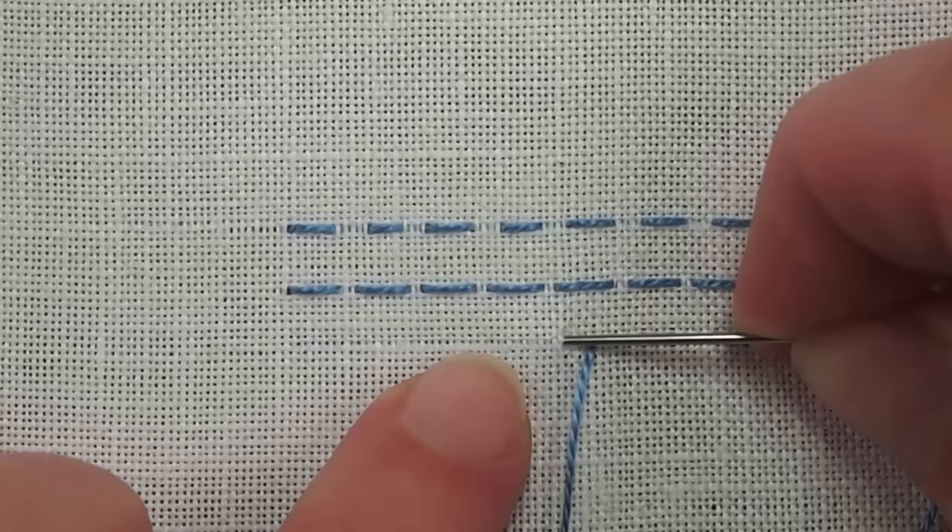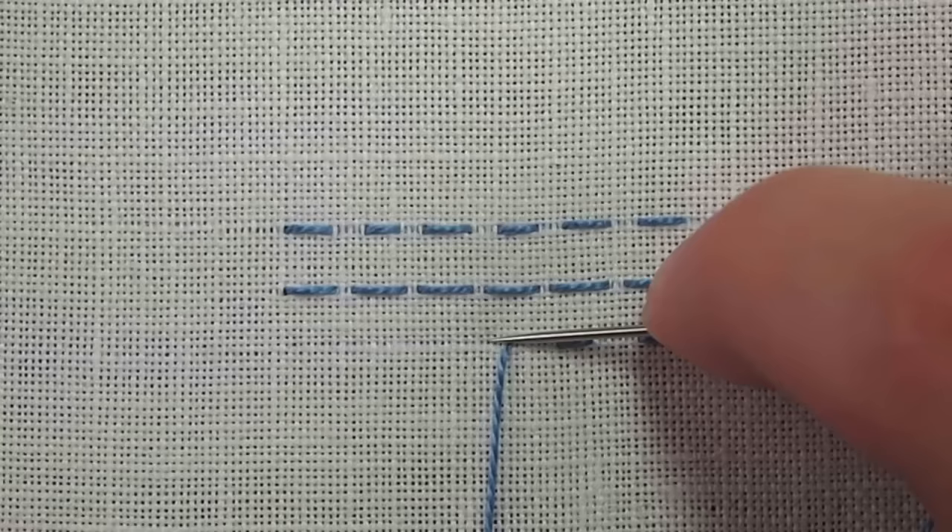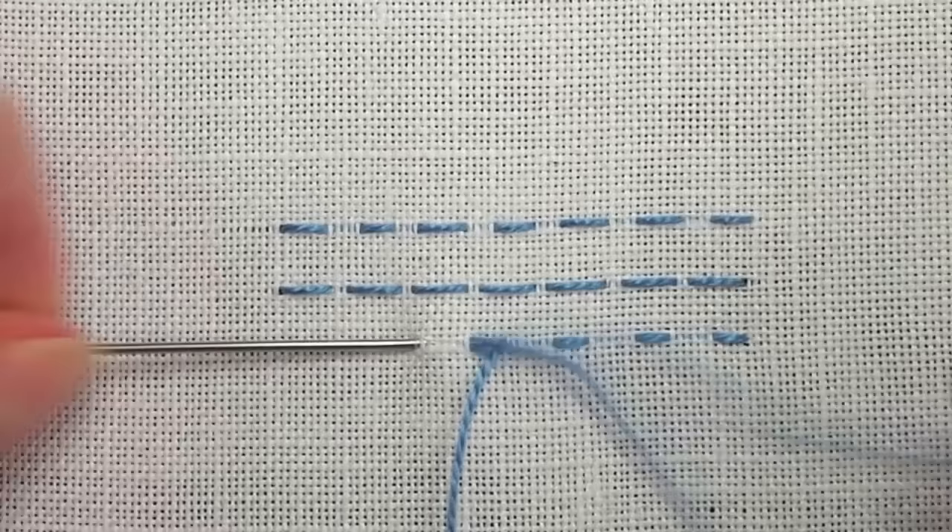But to keep the stitch looking nice, you want to be consistent across your whole line. So that's the running stitch. It's a very easy embroidery stitch and worthwhile to know. For more tips and techniques on hand embroidery, stop by and visit me at Needle and Thread.